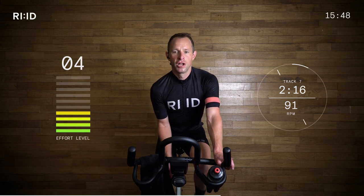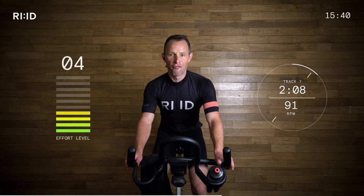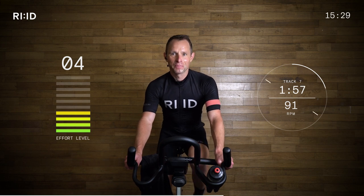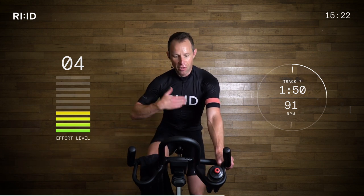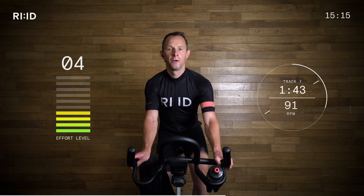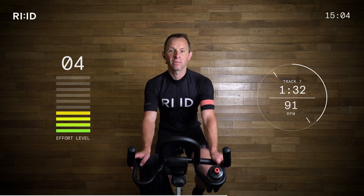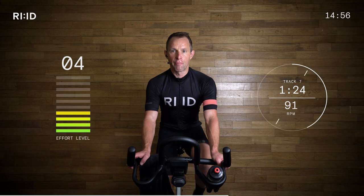We've got two minutes, 20 seconds at 91 RPM. Recovery time. We deserve that — that was a tough route so far. Coming back together. That work rate has come down. Legs turning, nice 91 RPM. Low work rate through the pedals, low power. Let the heart rate come down. 90 seconds. Recovery is important — so when you get to the intervals which are approaching, we can go strong, recover, and then go again. It's a really productive way of training.